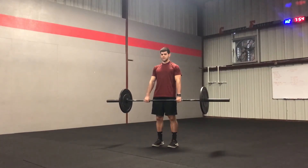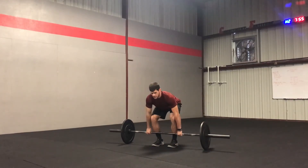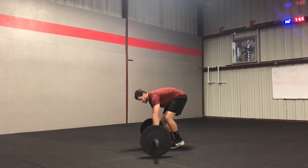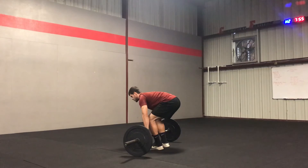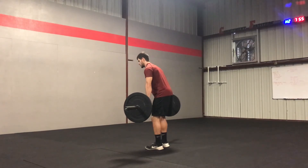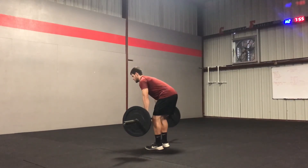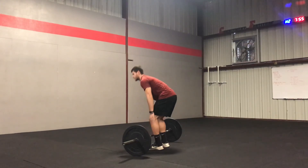Stand straight up, and when you come back down, push your hips back, keep your shins vertical, and return to the ground. Changing the view — as I go back down, I push my hips back first. Keep your back flat the whole time, both on the way up and on the way down, and your shins stay as vertical as possible.